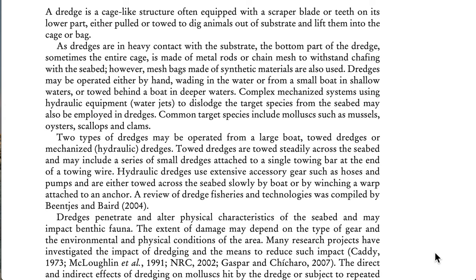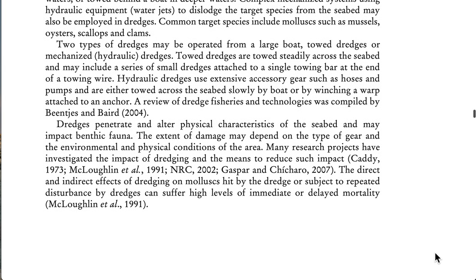Hydraulic dredges use extensive accessory gear such as hoses and pumps, and are either towed across the seabed slowly by boat or by winching a warp attached to an anchor. Dredges penetrate and alter the physical characteristics of the seabed and may impact benthic fauna. The extent of damage may depend on the type of gear and the environmental and physical conditions of the area.